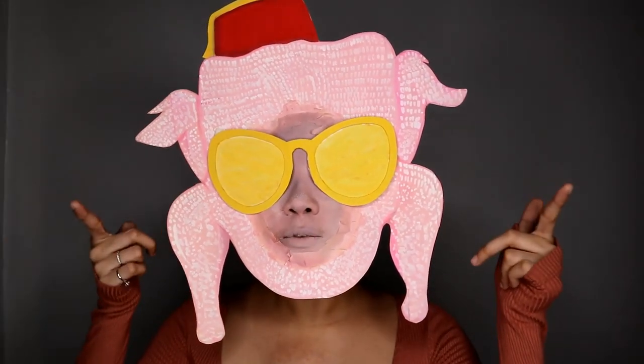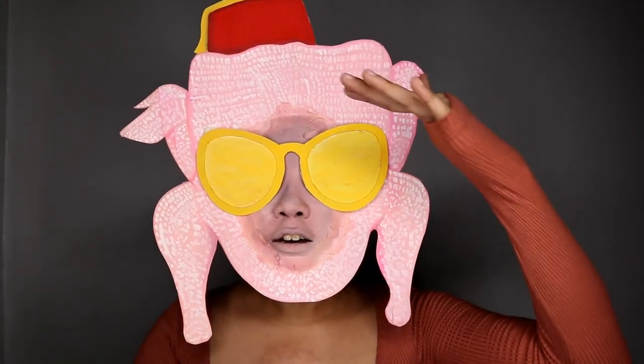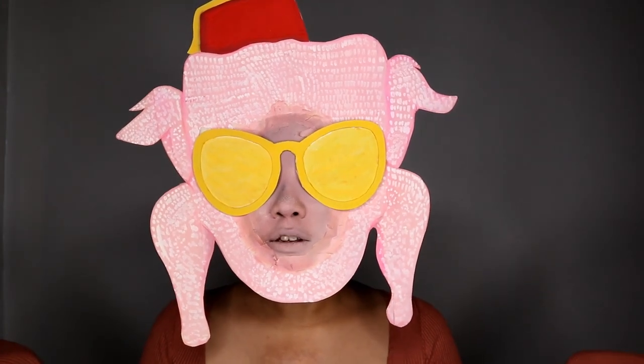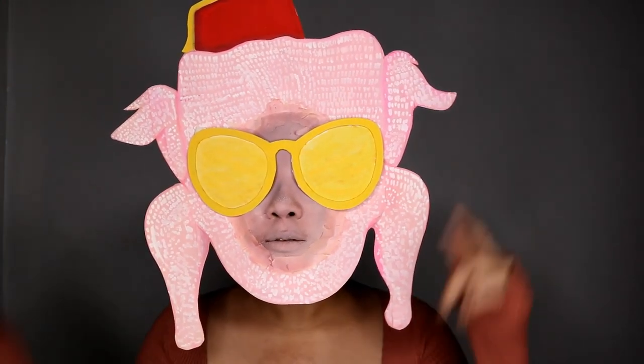Hey guys, what's up? It's Kai here and welcome back to another video. Today, I'm going to show you how to create this iconic Monica Geller's turkey head look. So yeah, without further ado, let's get started with the video.